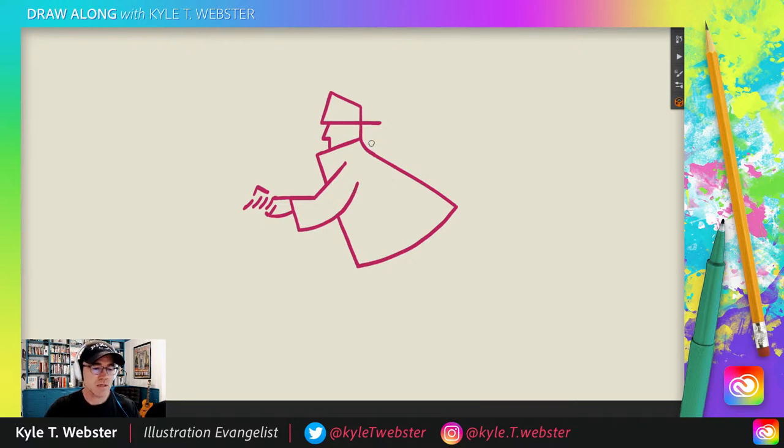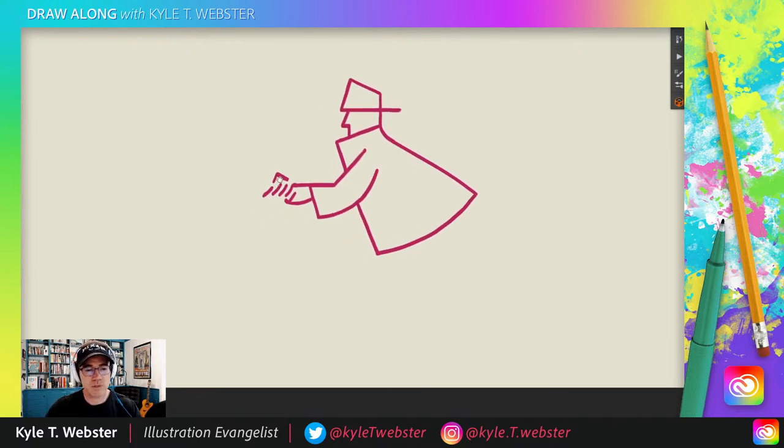No sweat. Don't stress. We're not here to stress. We're here to just have fun, okay?